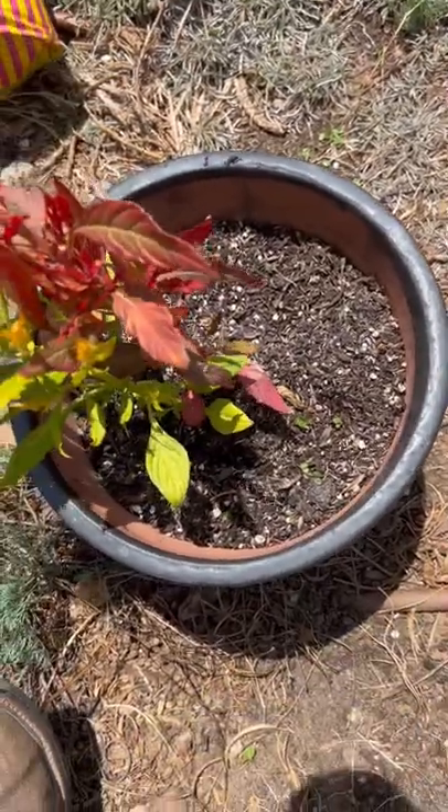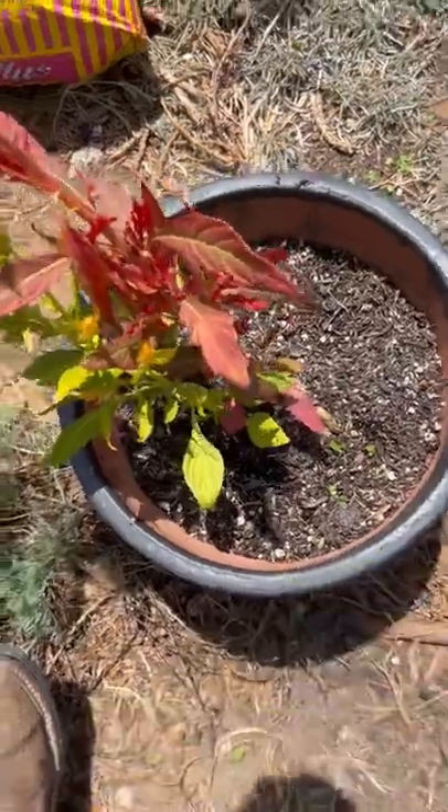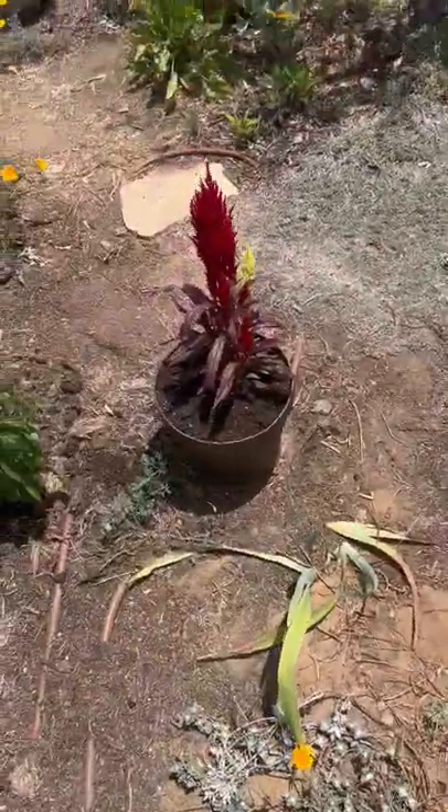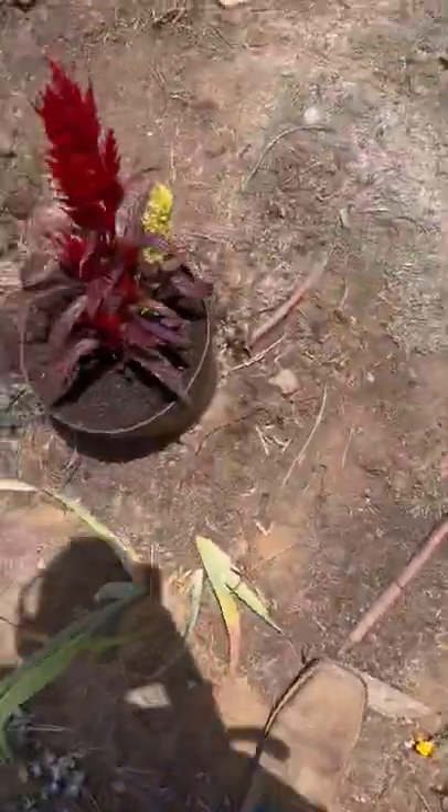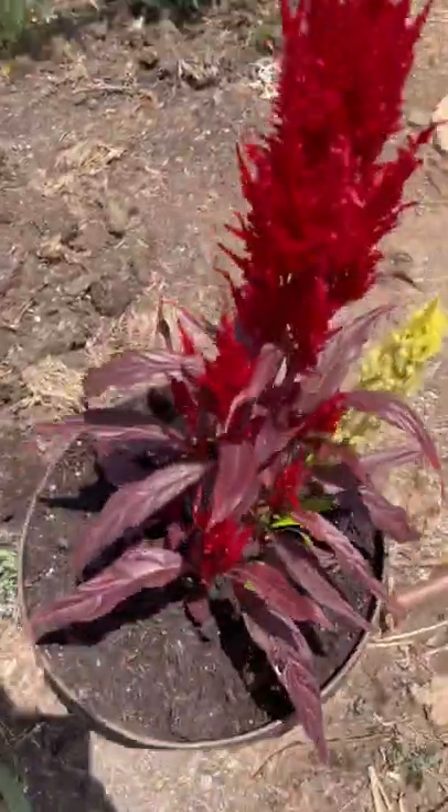It's going to go into the ground here, but we want to refill them so that they're always with fresh soil and flowering very well. Look at this one here — it's flowering really cool too.